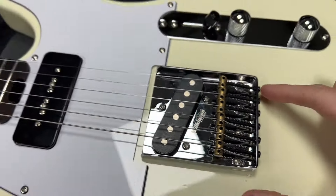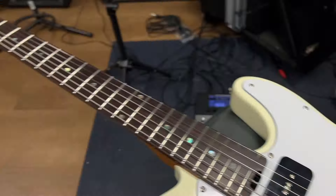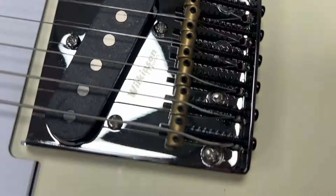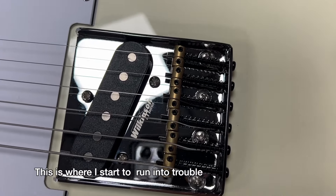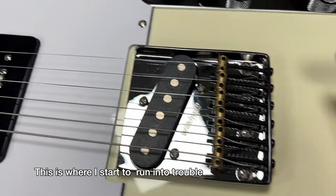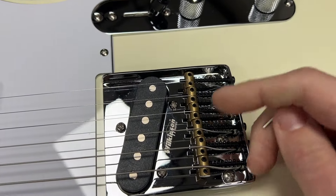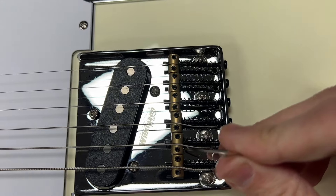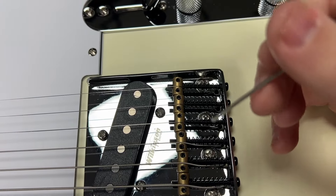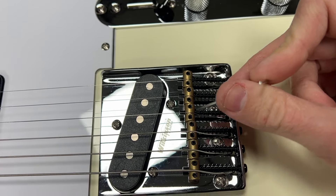The string's in and the bridge is on. I'm about to set the action and intonate it. Looking at this close-up shot, the saddles line up with my string-through holes in the body — and there are also string-through holes in the back, which is kind of neat. But what's not so neat is how weird the saddle alignment is here. I don't know what that's going to do for me, but we'll see. Maybe I can try going through the back. It's just kind of odd how this is, so hopefully it doesn't set me back too far.